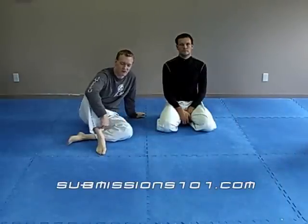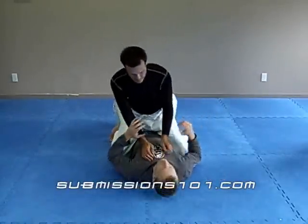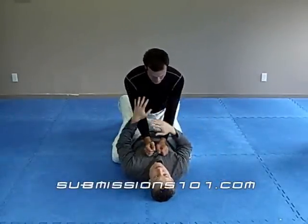Submissions 101. We're going to demonstrate a mount escape referred to as Hoopa. Here we go. This is a classic escape if someone is mounted on you.